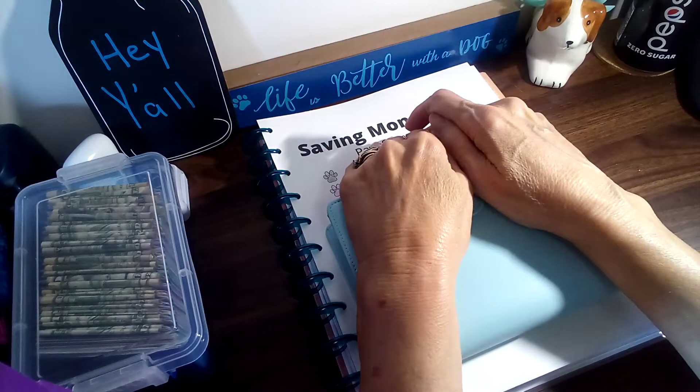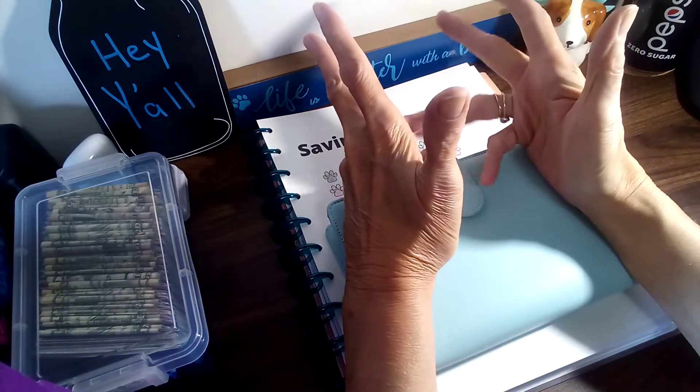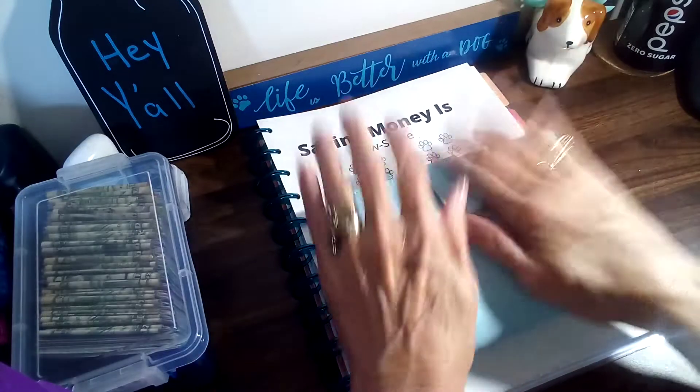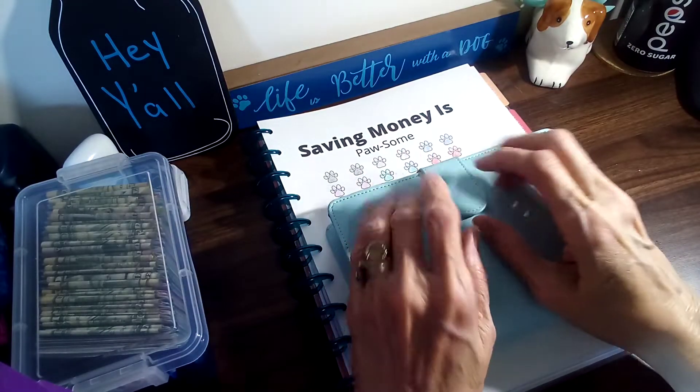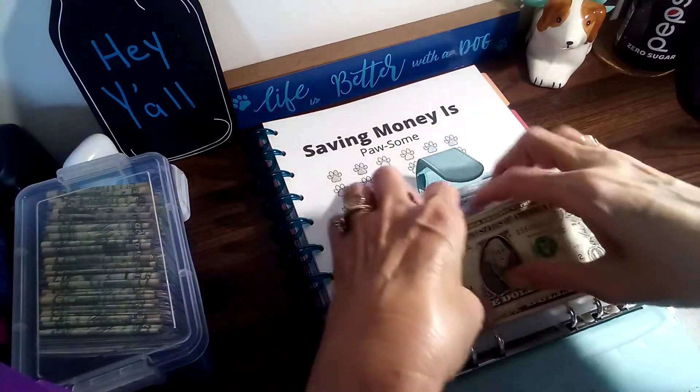Hey y'all, how's everyone doing? I just wanted to say welcome to my new subscribers and welcome back to my returning ones. Let's jump in and get started on my savings challenges.